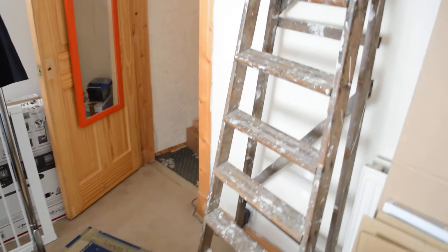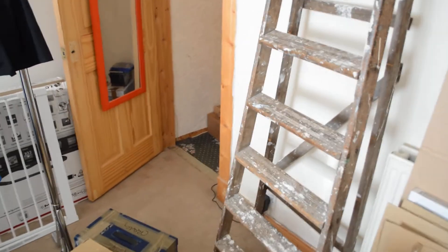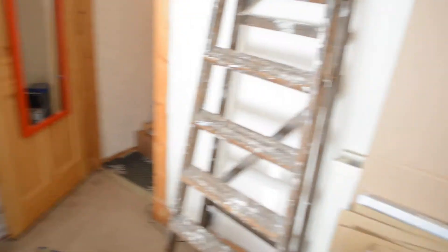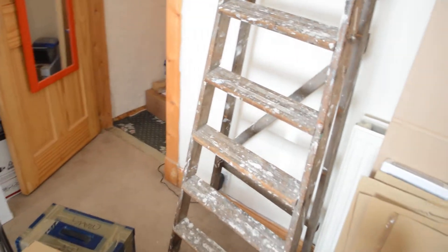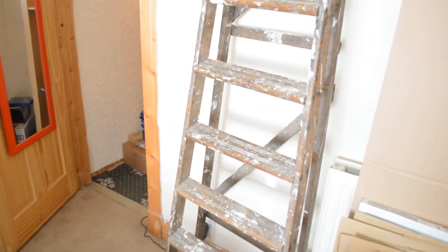I've done the kids' playroom, the kids' bedrooms, the living room, the kitchen, the bathroom — everything's all sorted. It's just mine and my wife's bedroom in here which I'm still working on.